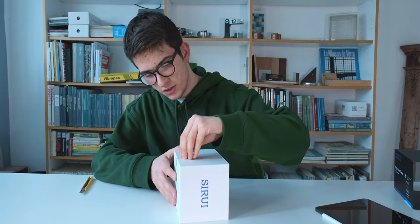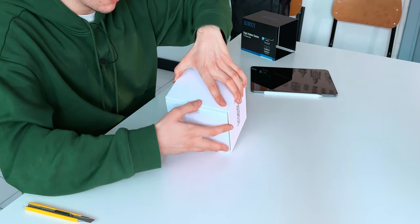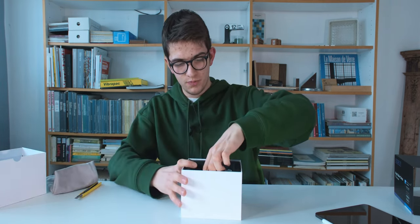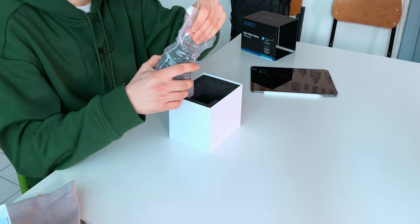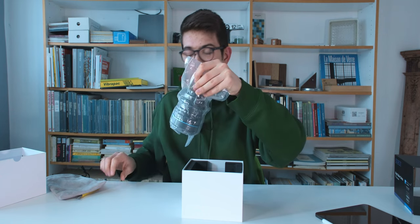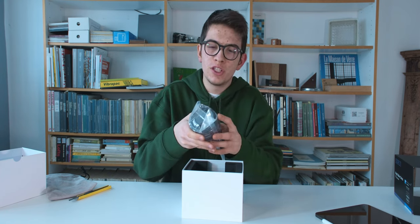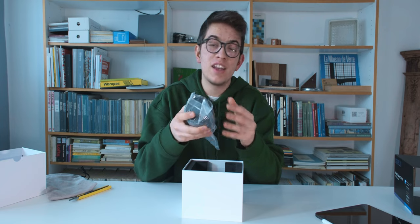We have a little strap here — pull it away — and here in the box we finally have the lens. This isn't a review of the lens itself because I'm looking at it for the first time. Before telling you anything about it, I want to test it properly and understand how it works and the difference from a cinema lens to a photo lens.